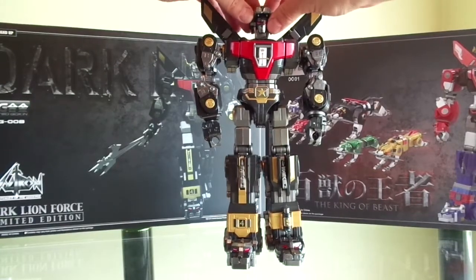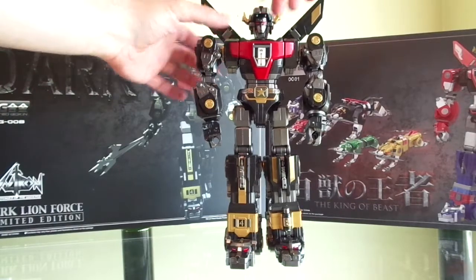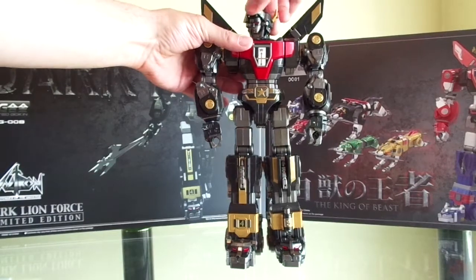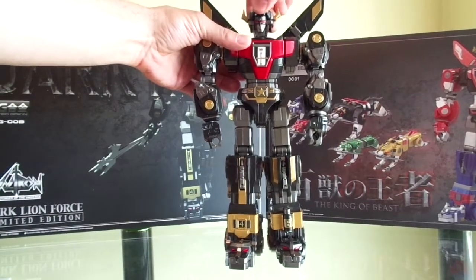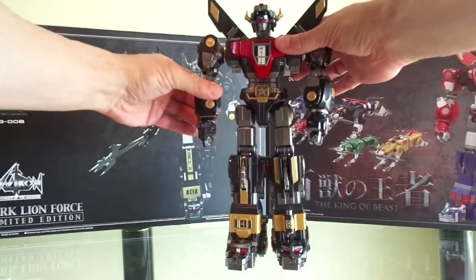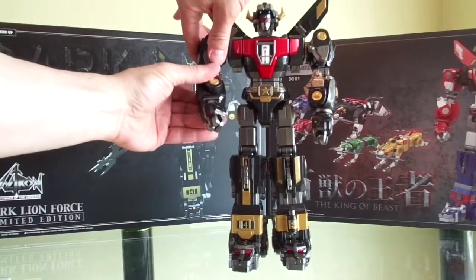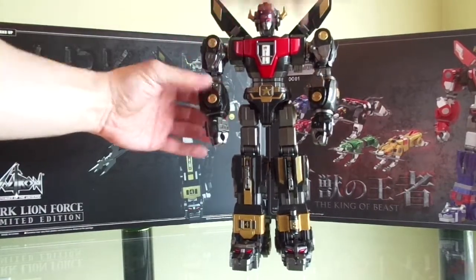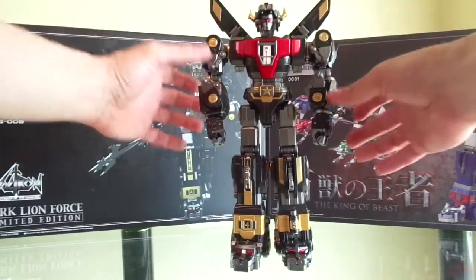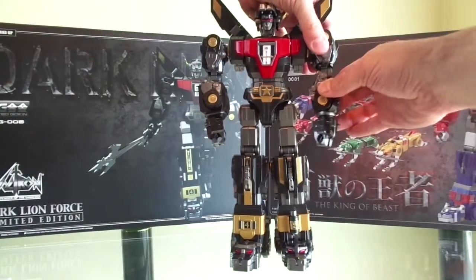And of course, the head. You've got articulation with the head — it turns side to side. You've got articulation right at the elbows and kind of the bicep, so you can swivel. The hands turn too. That's the added articulation on both arms.